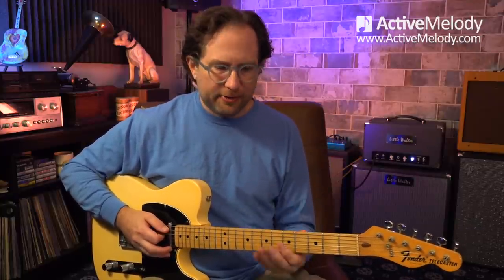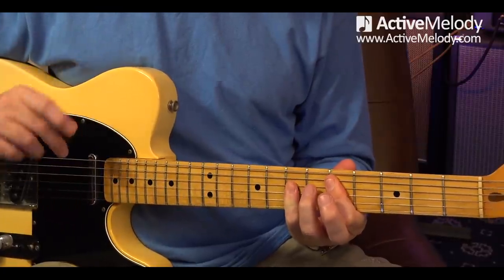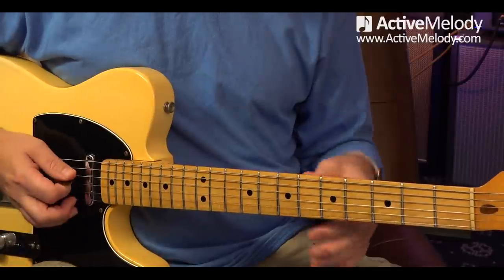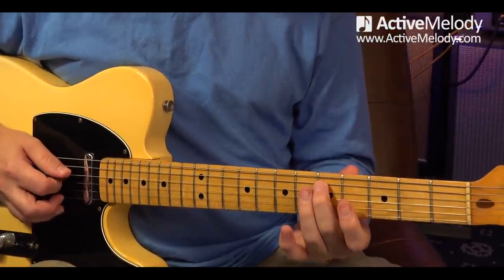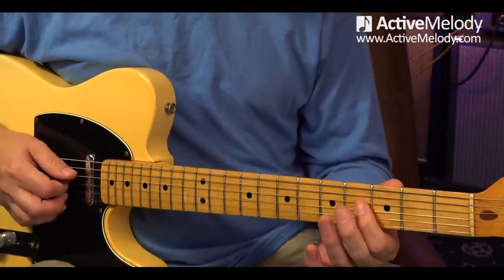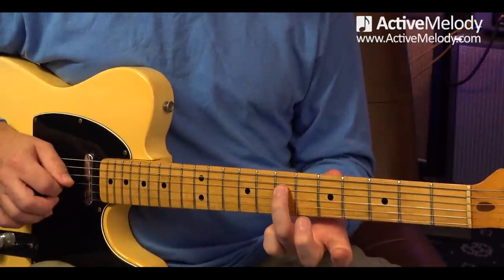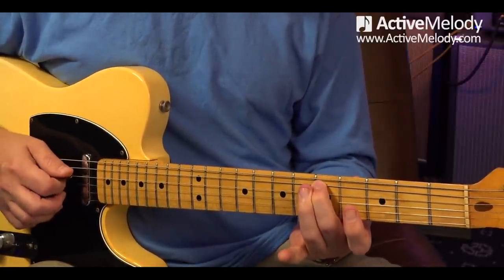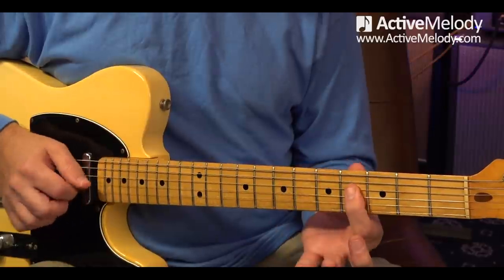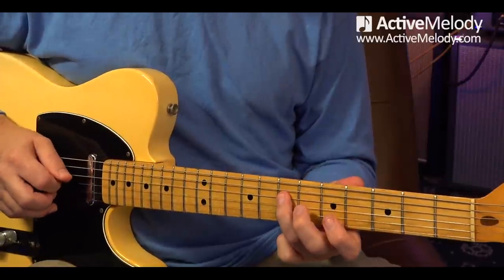Let's learn the D major arpeggio tied back to the A chord shape. If I play the notes out of the A chord, that's essentially the arpeggio. There are three notes in a D chord: D, F sharp, and A. The D note is at the 5th fret 5th string, then we come down to the 4th fret 4th string — a little appendage off the chord shape — and then back into the chord shape. There's your arpeggio.